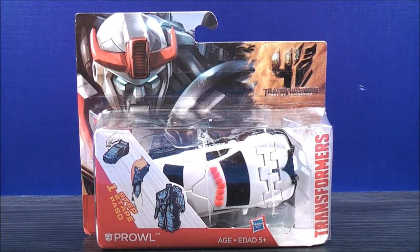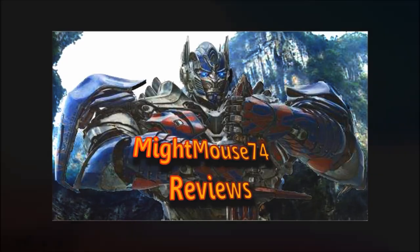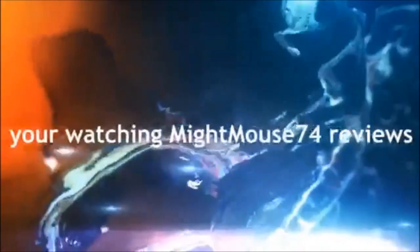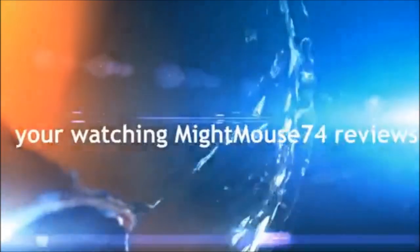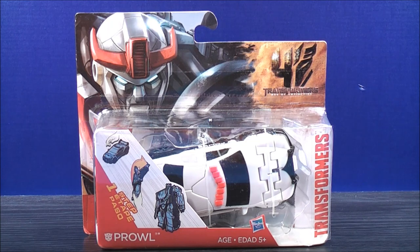I'm Mightmouse74 and this is a Transformers video review. For the Transformers community, please subscribe to Mightmouse74. Hey, what's going on, Mouseketeers? Mightmouse74 with the Transformers video review. From Transformers 4, Age of Extinction, this is the One-Step Prowl.